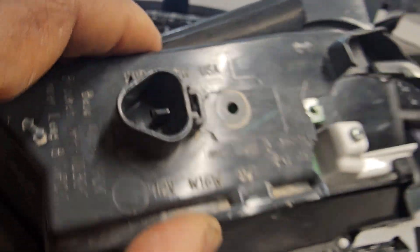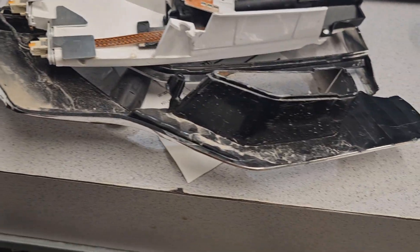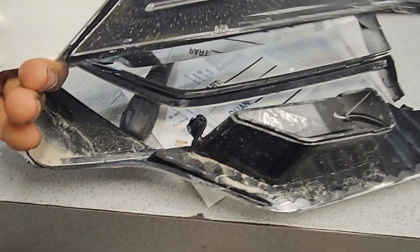I'm going to open this one here. It has three connectors. It was an accident, so it's broke. I'm just going to show you how the technology is working on this car.